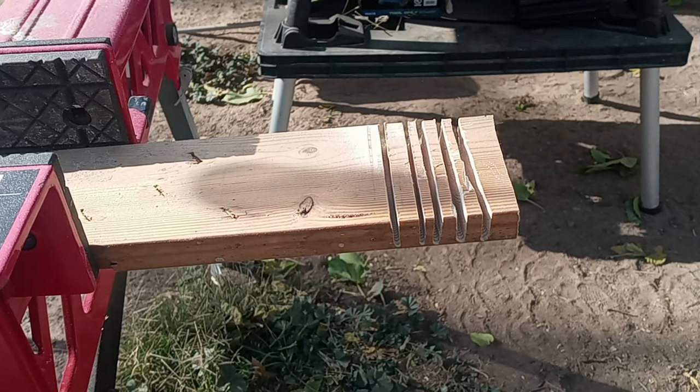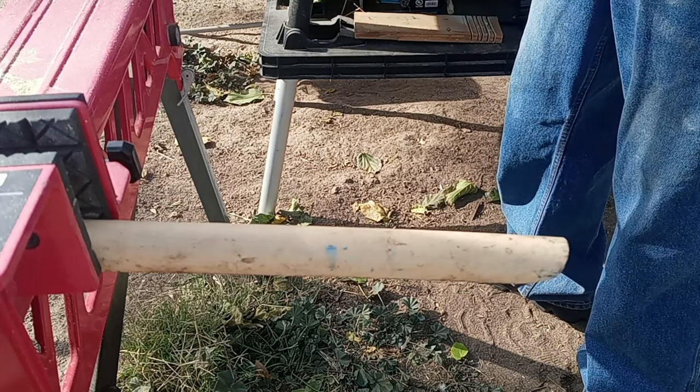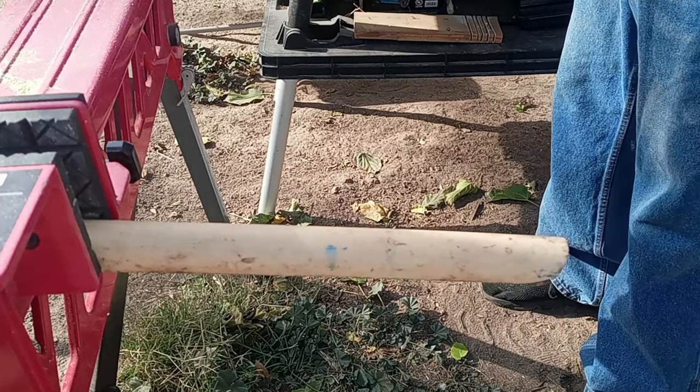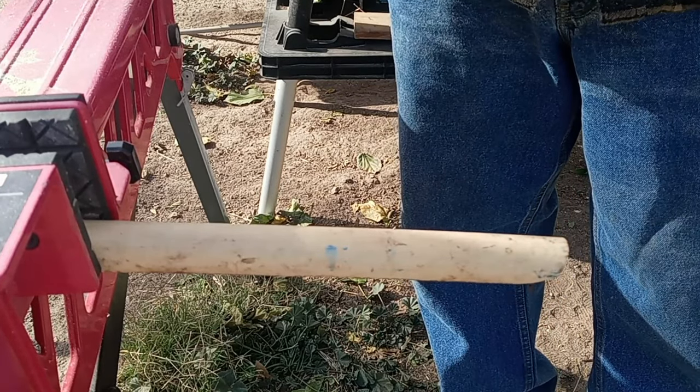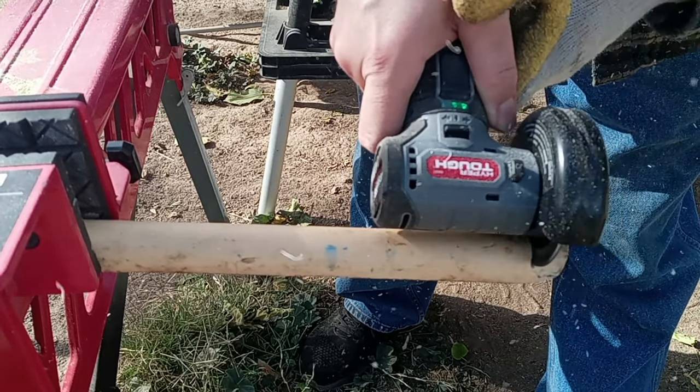Now let's go through some PVC pipe. Same deal — we're going to do the Hyper Tough first with the 1.5 amp battery, then the 4 amp, and the same with the Hercules. We'll do two cuts with each battery. Remember guys, this is not about which one does it faster — right now we're seeing who can actually do it. Alright, here we go. Okay, that's one. Now let's do the 4 amp battery.